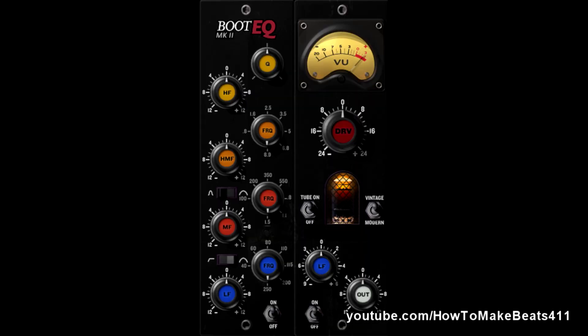The Boot EQ is a musical sounding mixing EQ and a preamp simulation. Long story short, what you have here is essentially a channel strip. On the old school expensive mixing consoles, they all have a strip that adds a character, a certain warmth quality to it. That's what essentially this is — it's kind of like a channel strip.